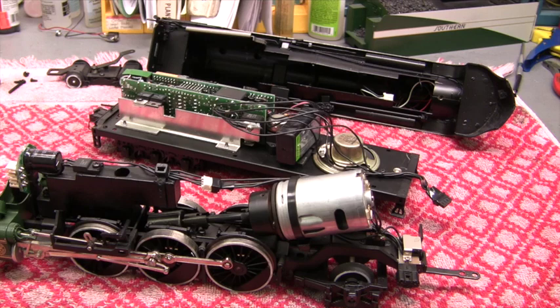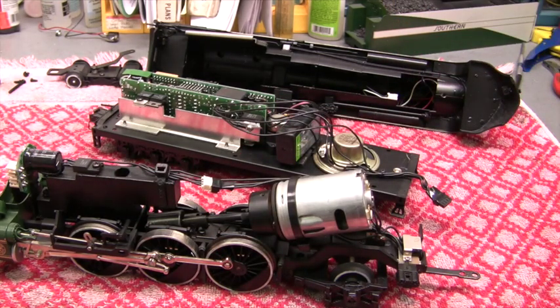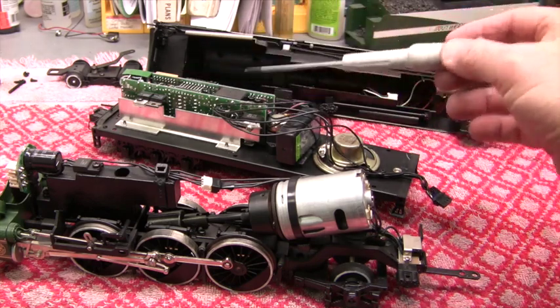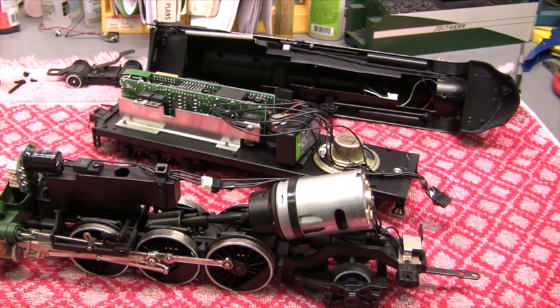This engine has a headlight and a smoke unit, so we'll keep those hooked up. What you see here is an old sound system that came with this engine — it's about 15 years old — so the new sound system will be a definite improvement. All of this has to come out, and probably one of the scariest things about installing these boards is the first time you have to rip everything out. Once you start cutting wires, you're committed.